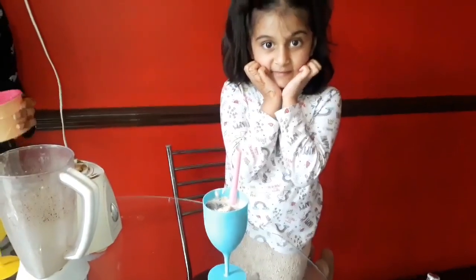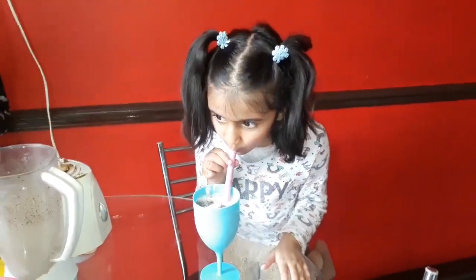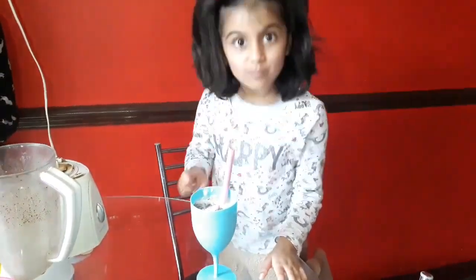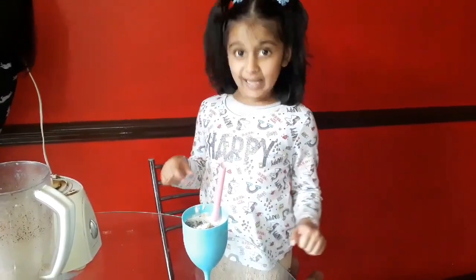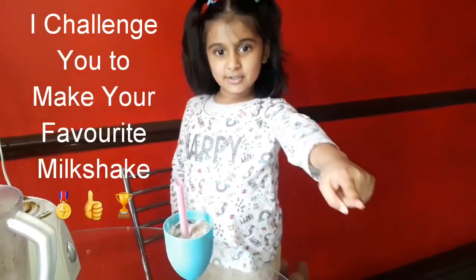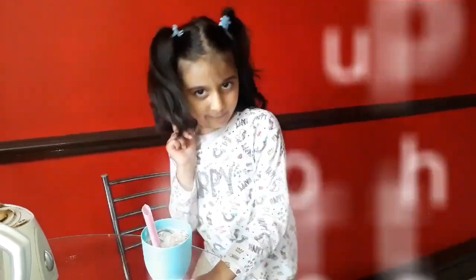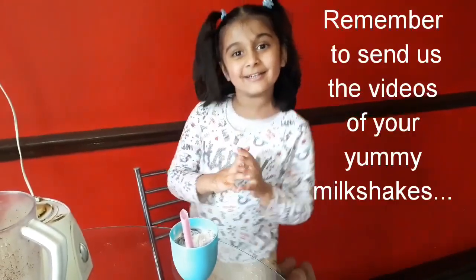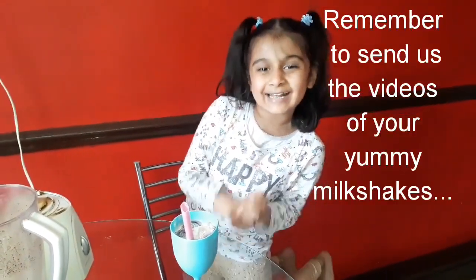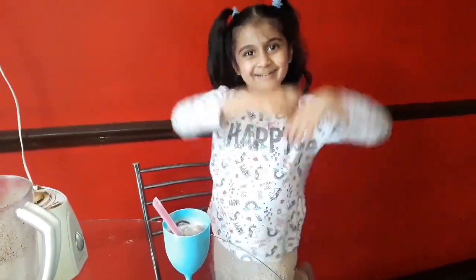It's time for the tasters — I can't wait to eat it! That is very good. Mmm. Better than the sauce? Yes, better than the sauce! I challenge you to make your own favourite milkshake. Don't forget to send us the video. Don't forget to give this video a thumbs up and subscribe to our channel. Bye!